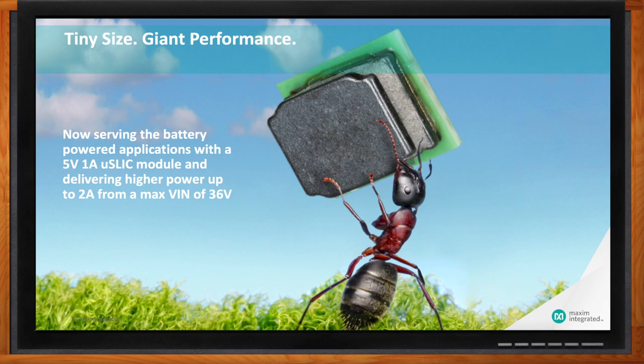We've just recently introduced a 5-volt, 1-amp MicroSlick module and our most power-dense devices, increasing the power up to 36 volts max VIN and up to 2 amps. That's pretty MicroSlick! Tell me more about the whole portfolio, besides just these new devices.